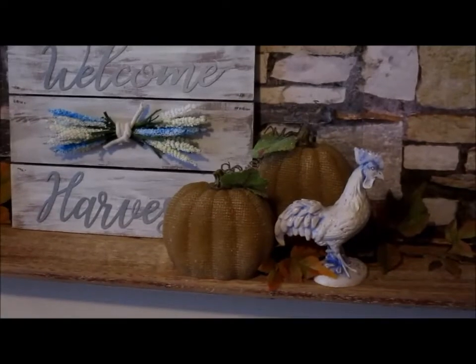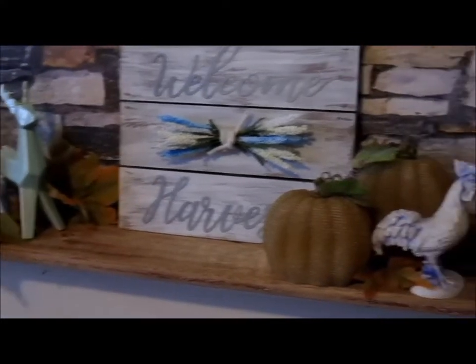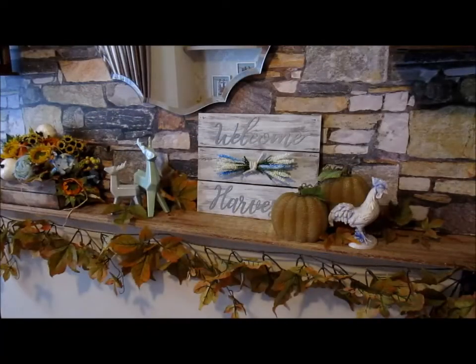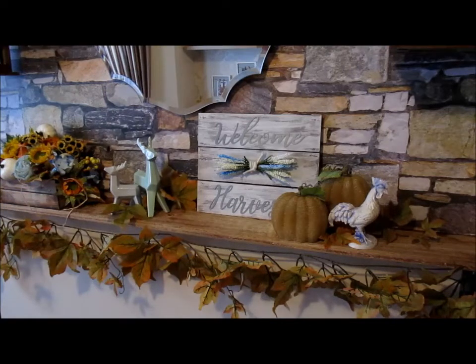Now it's time for finishing touches. I've added a few leaves sporadically, and those leaves are the same as the ones on the garland, which is the last thing I add. The garland is the same colour as the leaves I added by the pumpkins and by the stags. So there we go — that is my finished mantle for 2019.